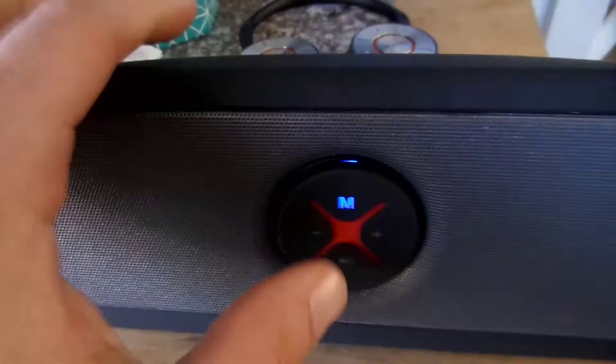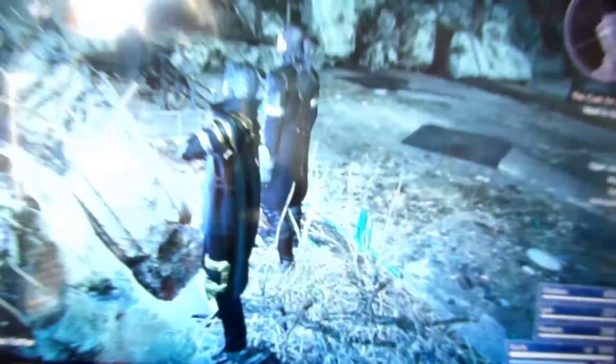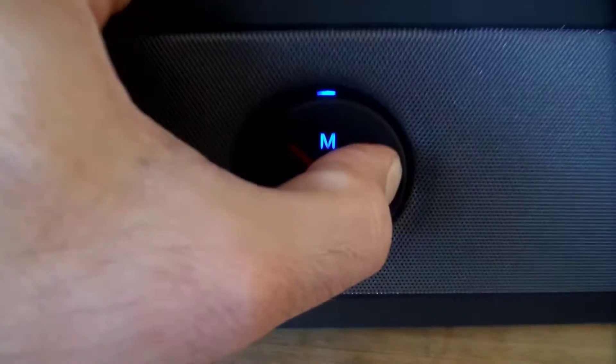It pairs just as well and sounds good. Right now my PlayStation 4 is playing Final Fantasy 15, and its output is via the Bluetooth transmitter going to this Bluetooth speaker. I'll go ahead and turn this on real quick so you can hear the volume of it.